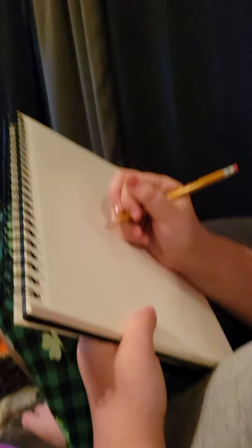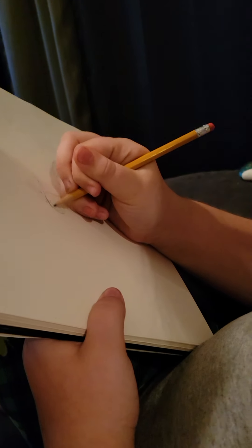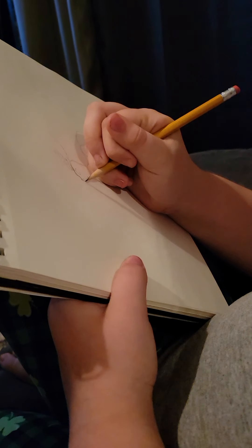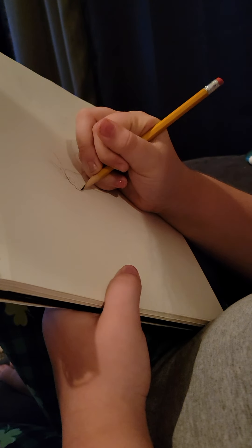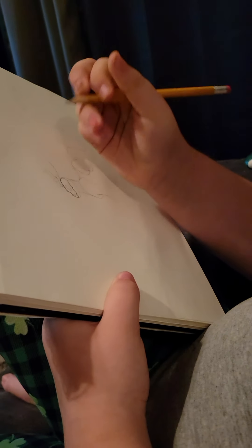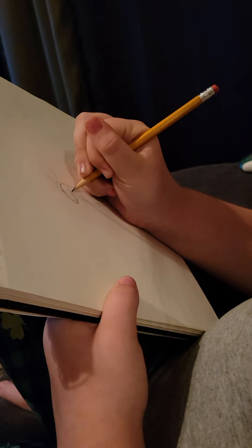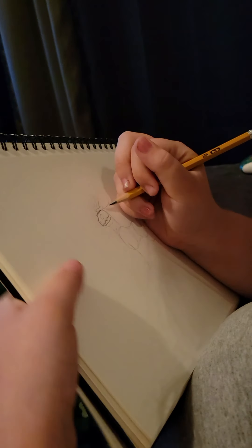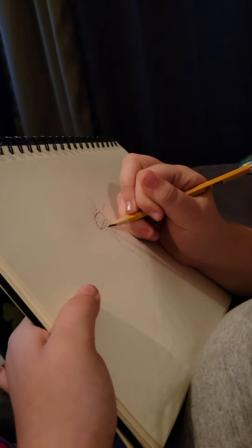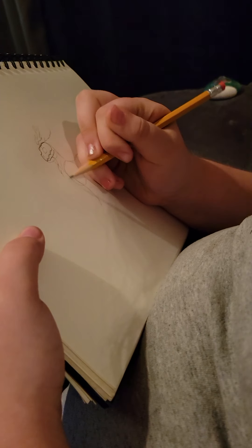Alright, so this is what I will do. I'll start doing all the fur, and do the ears.